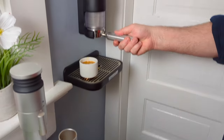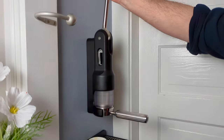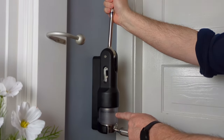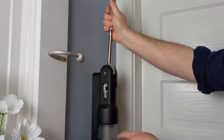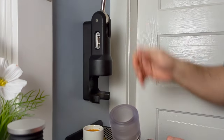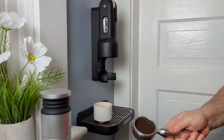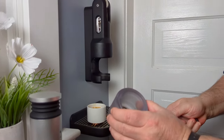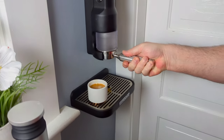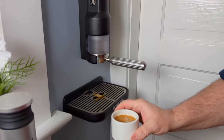Now to get this out — it's locked in, the piston is in there. We do that little cocking trick again, and you can see the piston rising up in there. The seal is broken and you can remove it. Remove the reservoir — there's your spent puck, and the reservoir is nice and clean and empty. And you have a nice finished shot of espresso. That's the process.